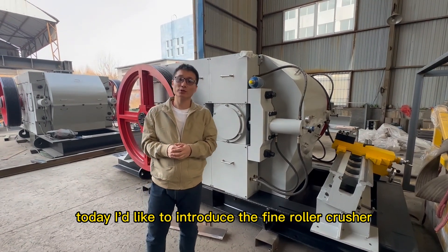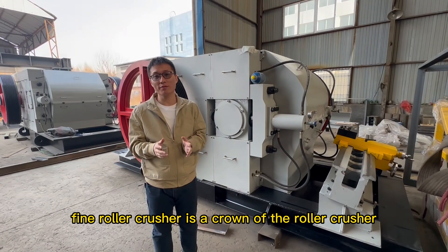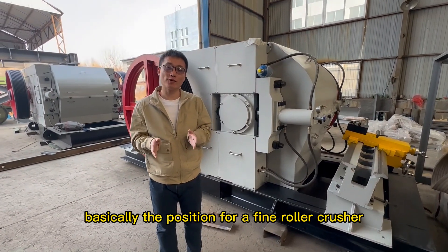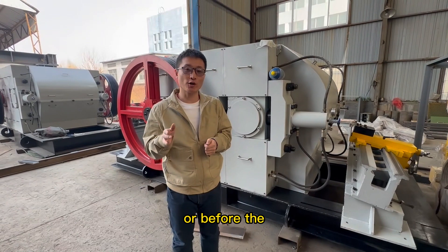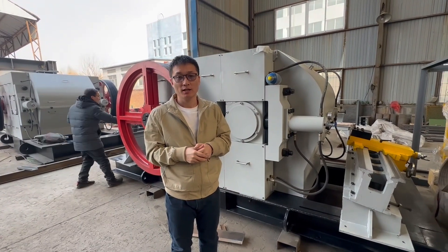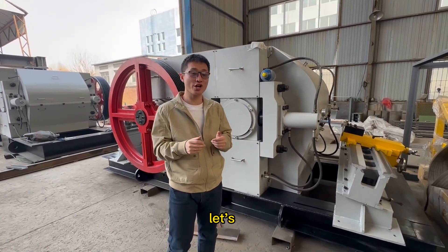Hello everyone, today I would like to introduce the fine roller crusher. The fine roller crusher is the crown of the roller crusher — the hardest roller crusher to make. Basically, the position for a fine roller crusher is before the extruder, or before the white panel, and after the aging room. This machine has some special structures, so let's come and check.